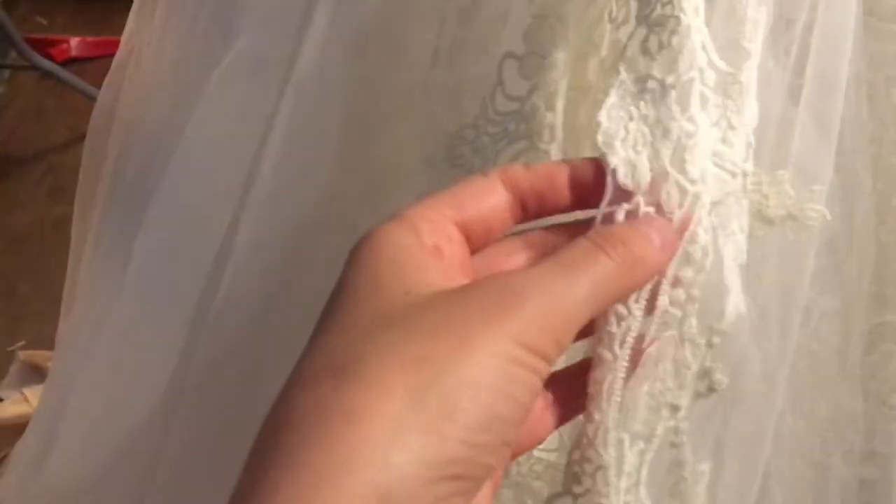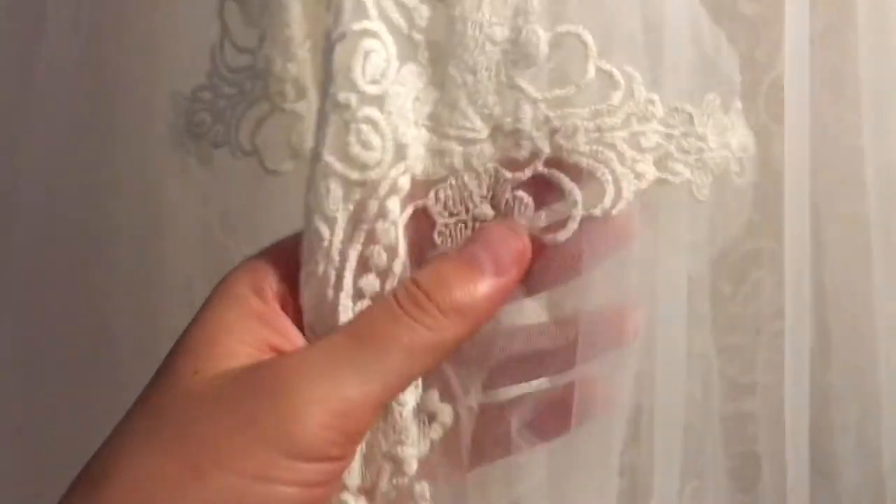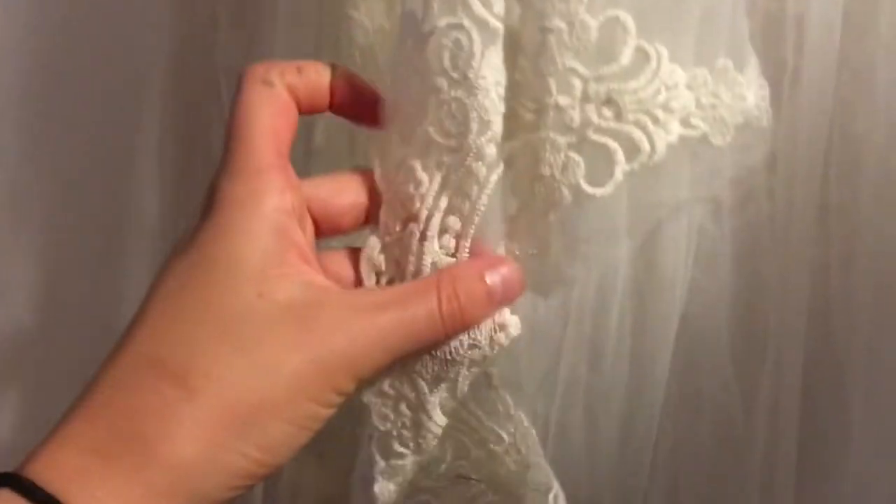I dyed the trim lace with the coffee and you can just see it's slightly more ivory — it matches the rest of the lace perfectly. Now I'm going to sew this all the way around the skirt.